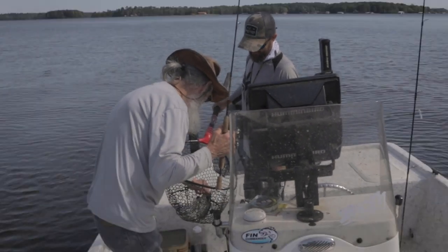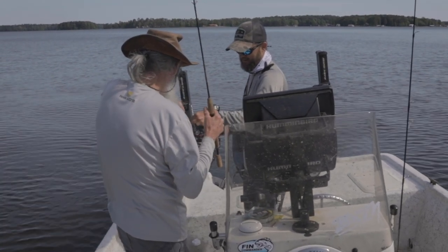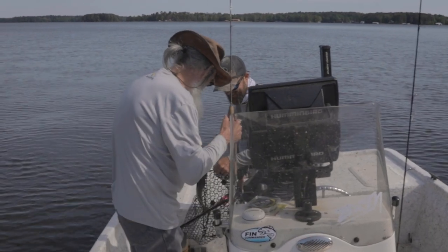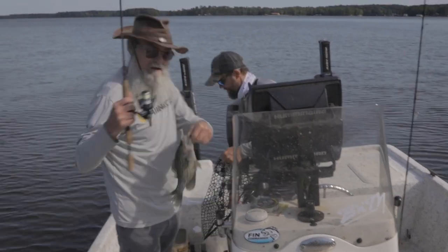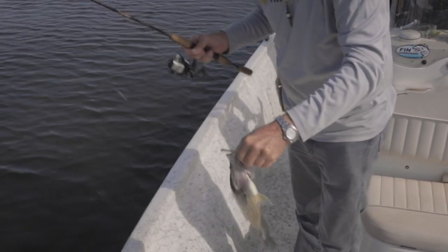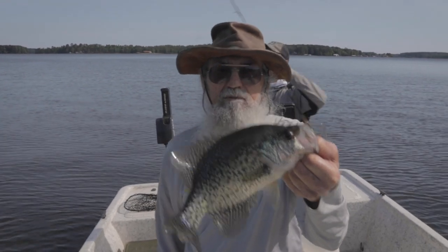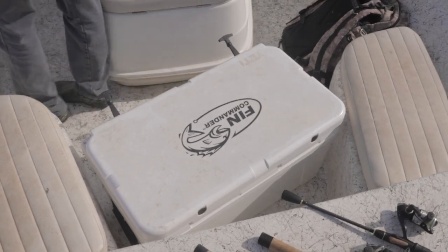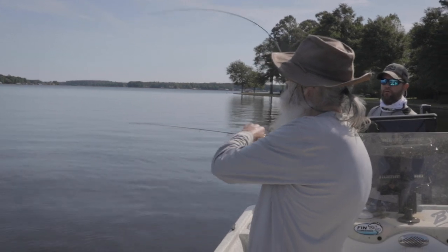What are you doing? Come back here. It went through there, didn't it? It always does. There you go. All right boys, that's a good fish right there. Come here. That's what we're after, boys. Right there. Good fish.